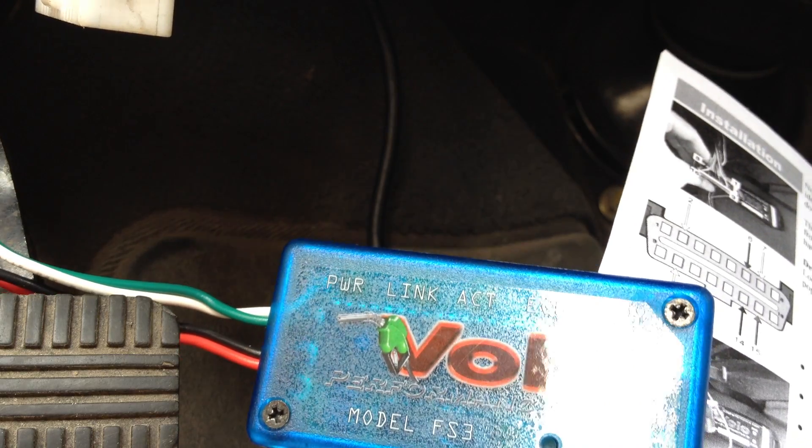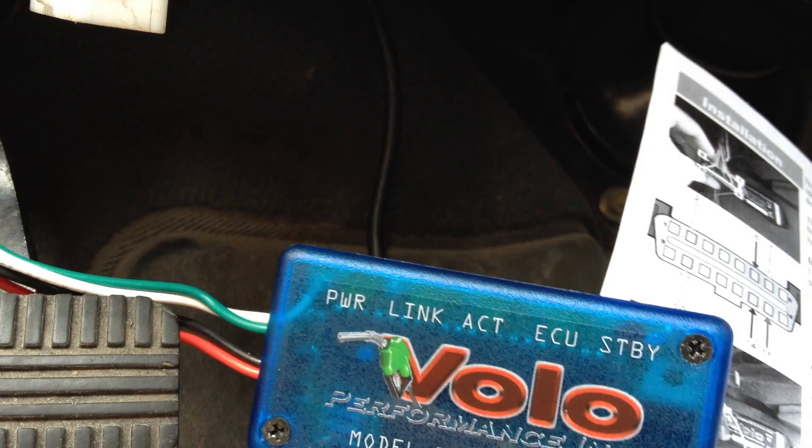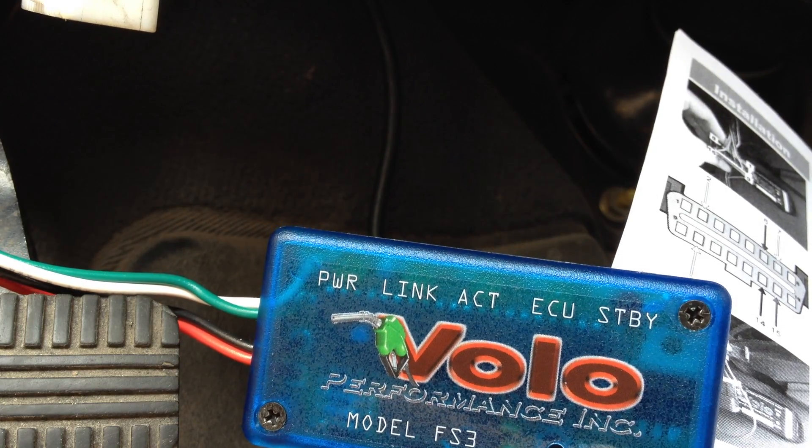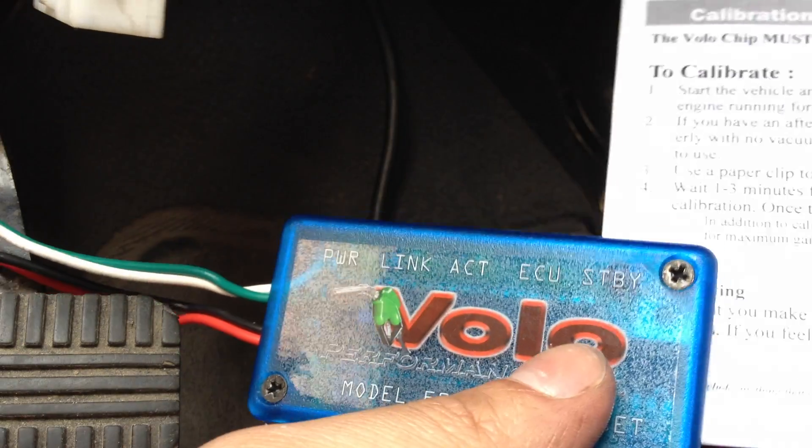We'll just wait until we get this thing programmed before I clip it in. Otherwise, you won't be able to see anything for the video. At the moment, we've got a stubby light — STBY. I'm guessing it's actually standby, but we'll just call it stubby. It's funny. Let's flip the page here.